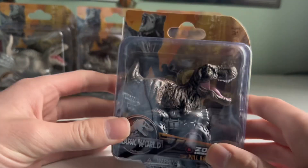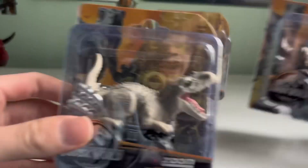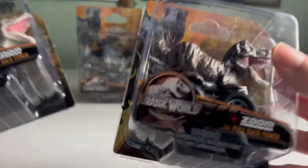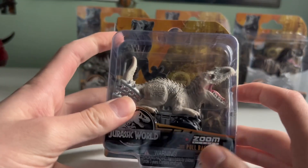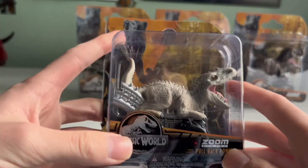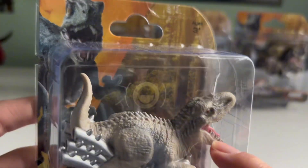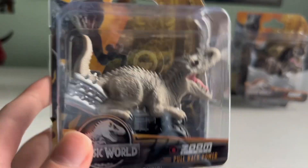I decided to pick up the four Tyrants of the Jurassic series. So we have T-Rex and Indominus Rex. Indom is technically new — it wasn't released in the single packs, however it was released in a three-pack, but this is the first time it's getting released in a single pack. It looks a little goofy — there's no quills, and there's something off about the face. I can't really put my finger on it.